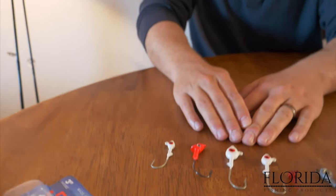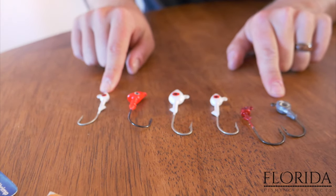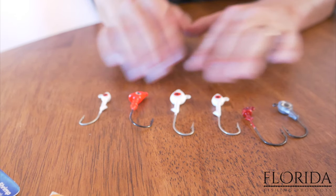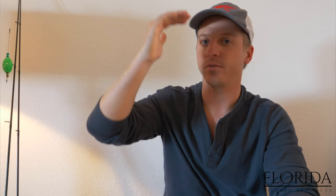The first lure I want to show y'all — the most popular and versatile speckled trout lure — is a jig head. A jig head is the number one thing you want to have in your tackle box for fishing speckled trout. It's extremely versatile. You can fish it through all parts of the water column — you can bounce it on the bottom, fish it in the upper part, or the middle part of the water column. That's very important because speckled trout will be in all parts of the water column.